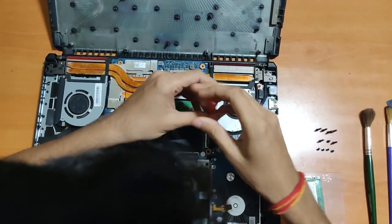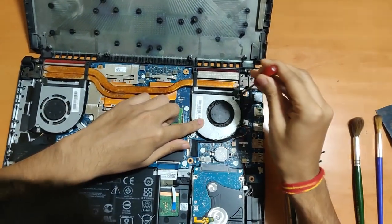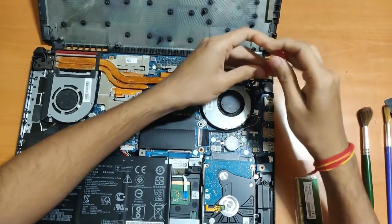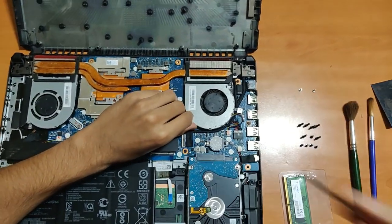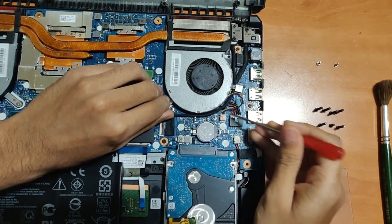For the fans, you'll actually have to remove all these screws. I'll quickly remove them — for this one it's just two screws. You can see I've removed them.